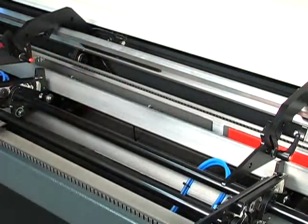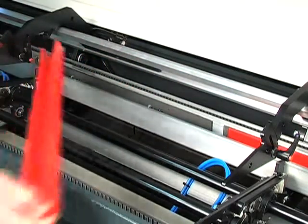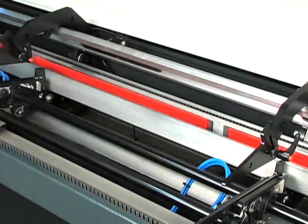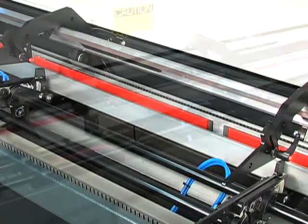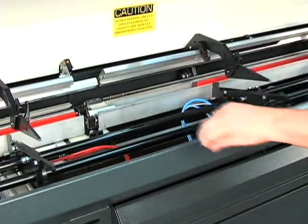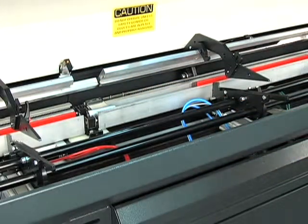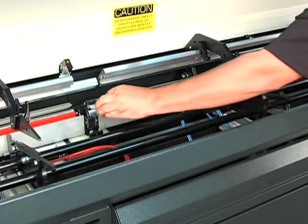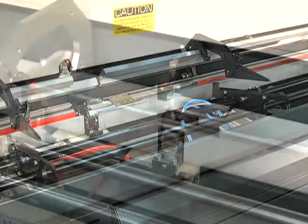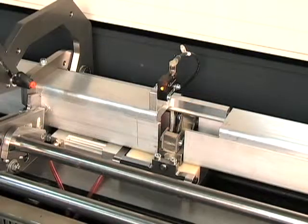With all of these automatic features, a complete change-over outside the guiding element range takes less than 8 minutes to simply change the guiding elements and pusher. And the change-over is complete.